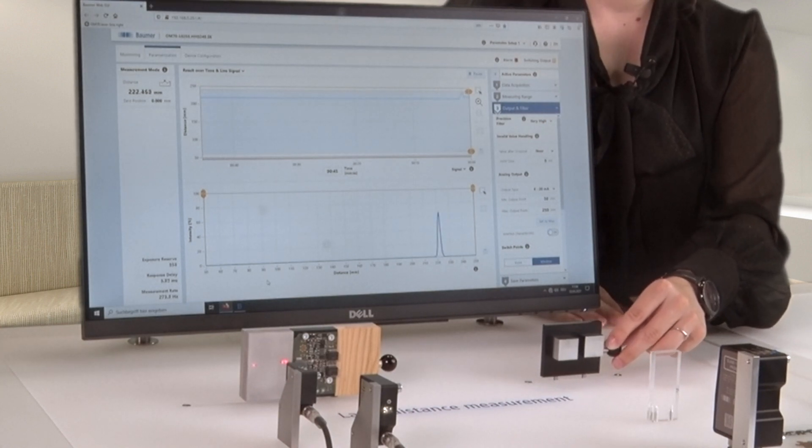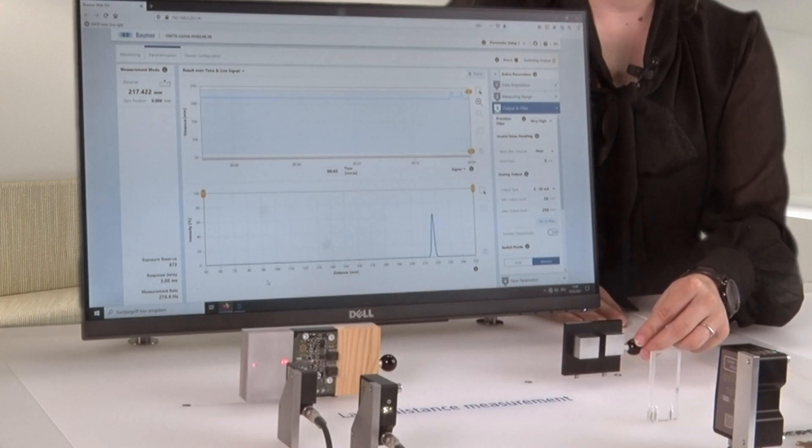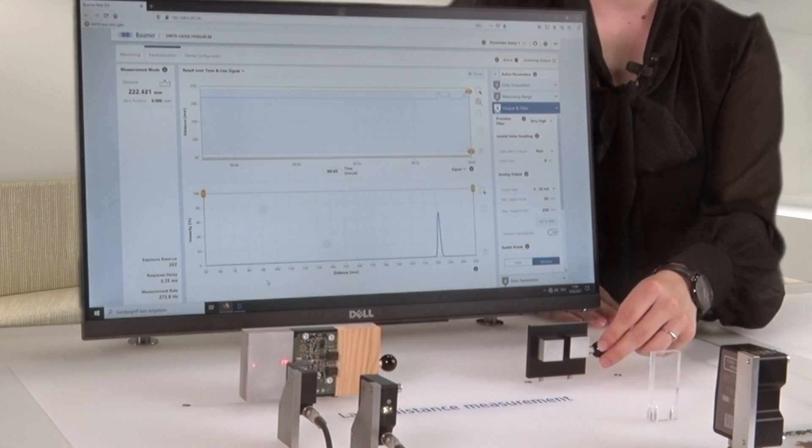Thanks to live analysis, you always have an eye on crucial parameters such as signal quality.